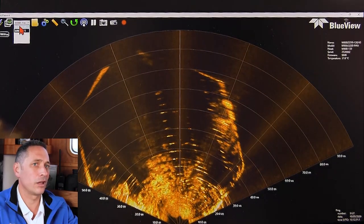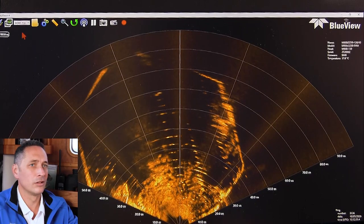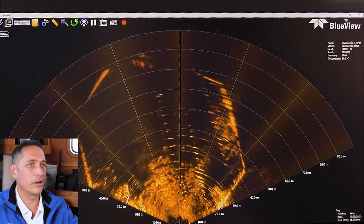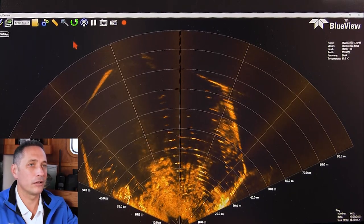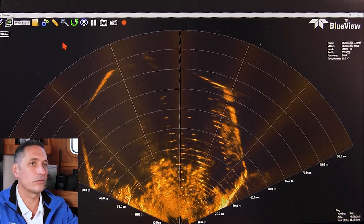You can also see the drop-down of the different heads that are available. I'm going to start in the M900 and walk through some of the really simple features. What I like about the ProViewer software is that it's super easy to use — you really don't have to have any special training. I myself just started using it when I first used the product.